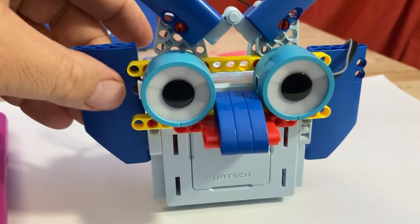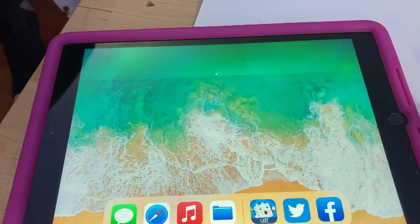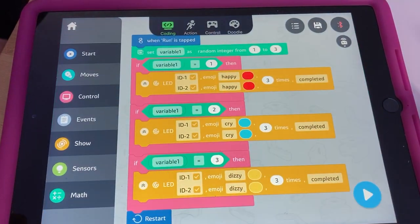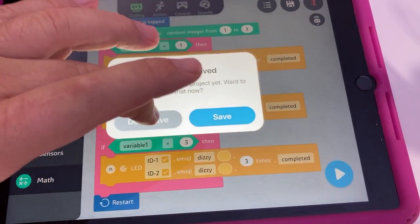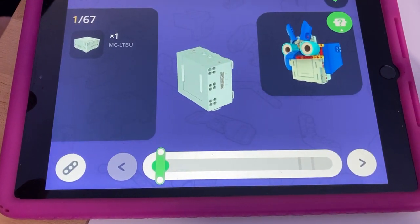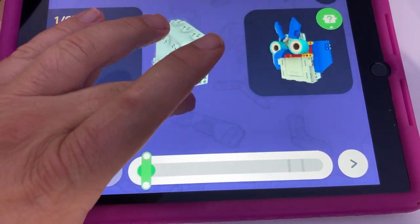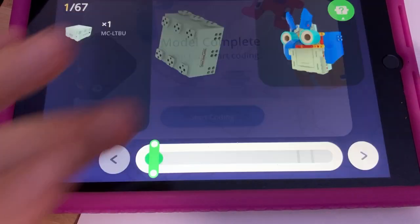Looks good. So we've got some lights and a speaker to do some sounds and make some things light up. Again, UKIT EDU. Let's go back home — Models — this was the OWL. You can always turn things around and then when you finish, you say 'I'm done, we're ready to start coding.'